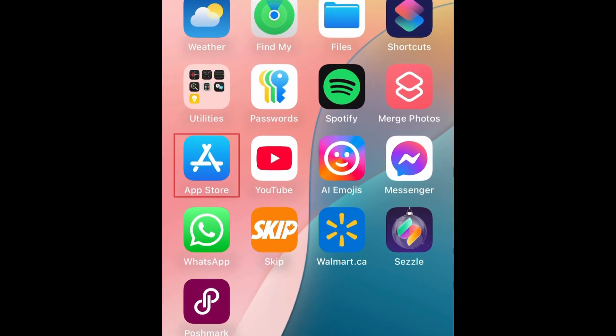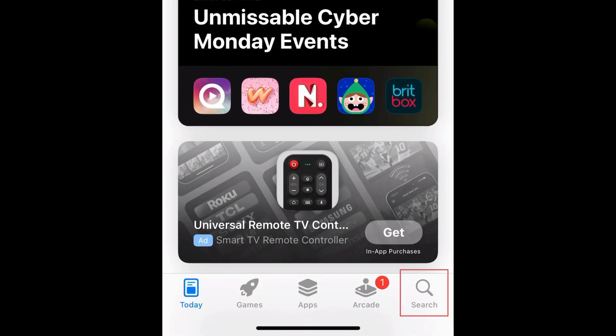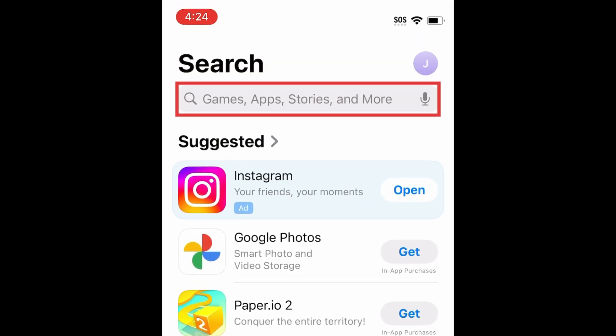To download DoorDash, first open the App Store. Go to the Search tab. Then type in DoorDash at the top.